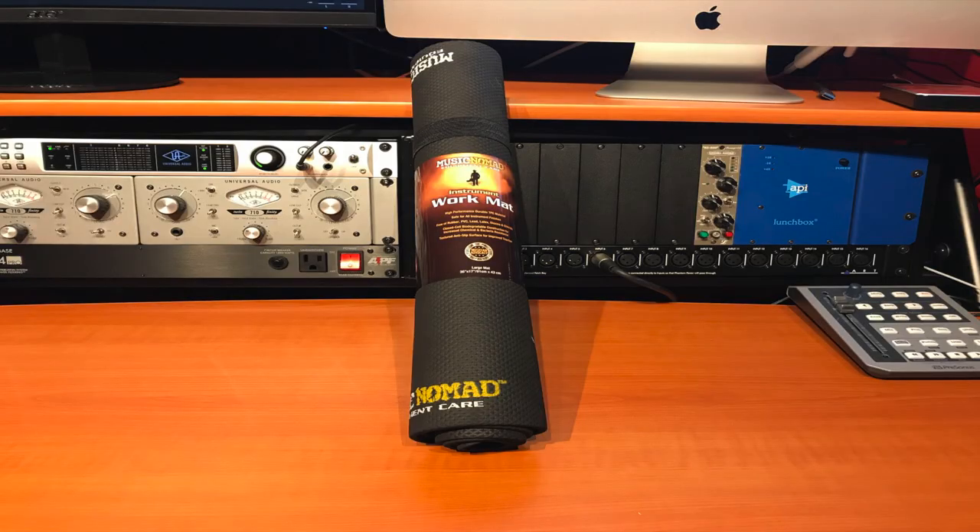The Music Nomad instrument large 36 inch by 17 inch workmat is made of a high performance durable TPE material that is safe for all instrument finishes. It's free of rubber, PVC, lead, latex, dioxins and chloride that are known to alter or damage finishes.